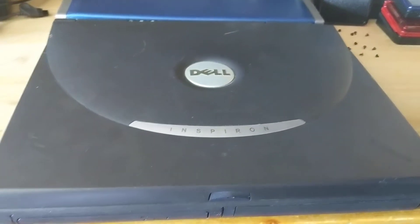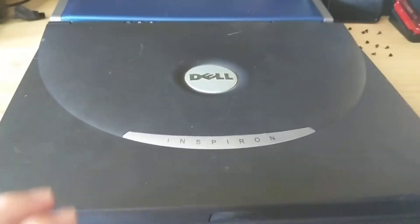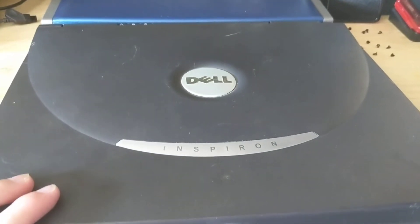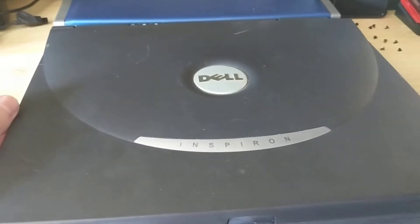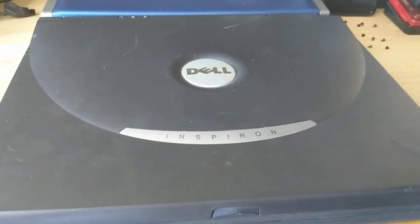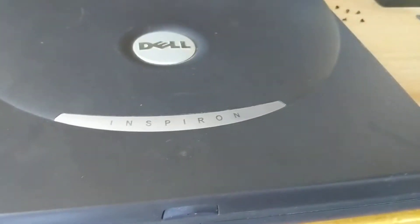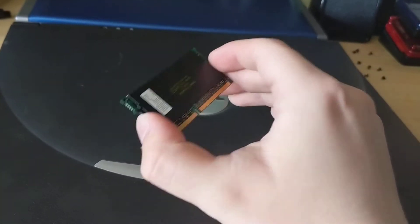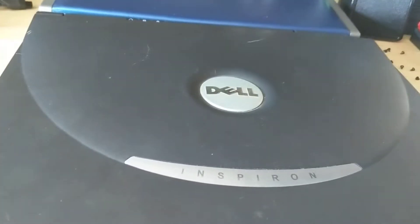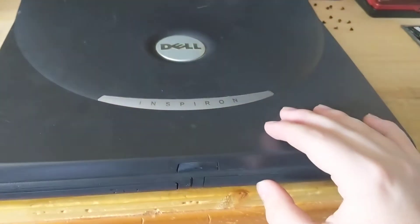Hey guys, Famicomaster back here with another video. This is a supplement to my last video about putting a gigabyte of RAM in a Latitude C400 and an Inspiron 2600. These are standard SDRAM modules and they will fit in anything. Today we're going to have a look at what will they work with.